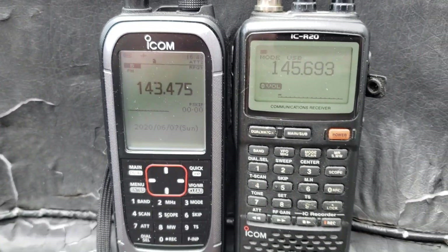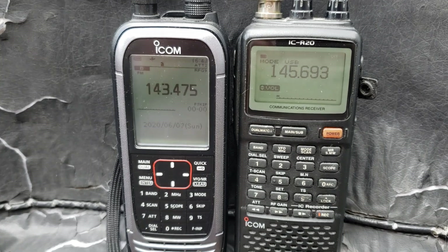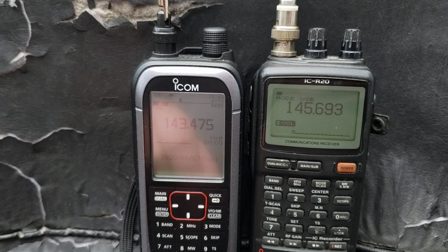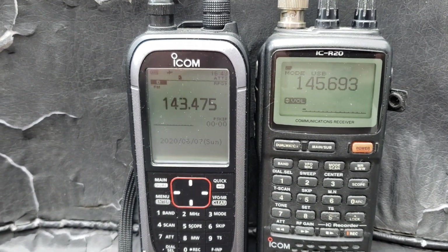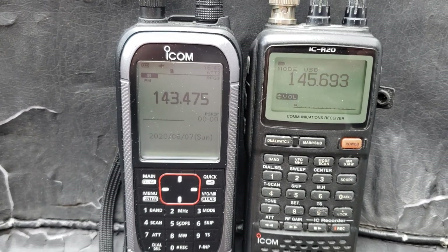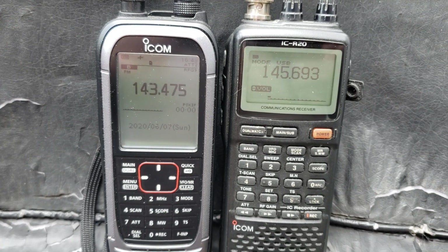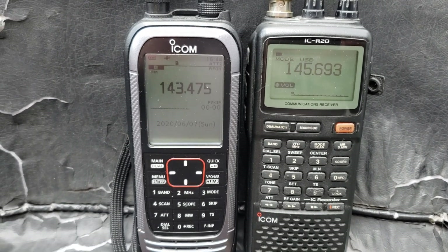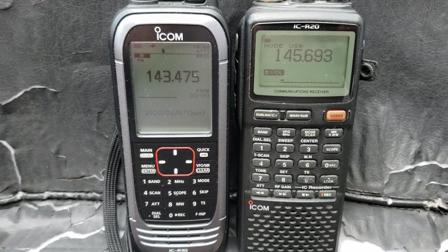One of the positive things about the ICOM ICR-30 on HF is that it is more sensitive than the R20. The R30 also has a narrower filter, making it better at selectivity when there are many stations close together. And what's really cool, especially when you're outside, is that the R30's audio is much stronger than the R20.